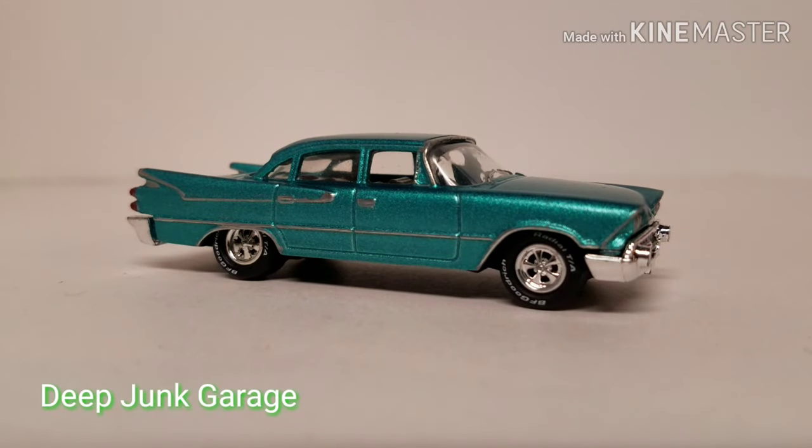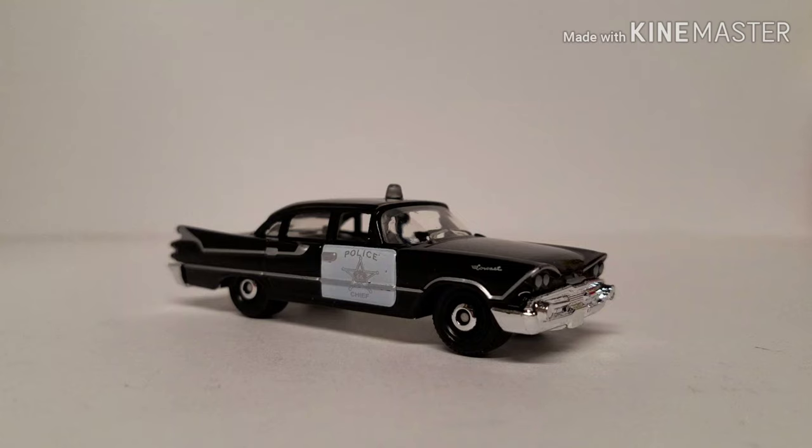Hi guys, this time on Deep Junk we're going to take a look at a '59 Dodge Coronet. This car was a police car — a matchbox black and white police car.